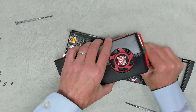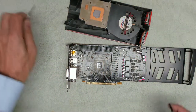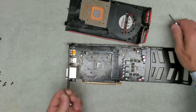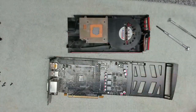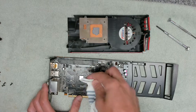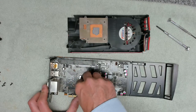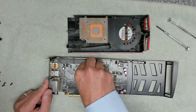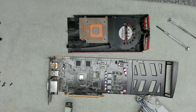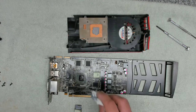Okay, let's get that fan unplugged. Thermal pads — still on there but a bit broken down obviously.